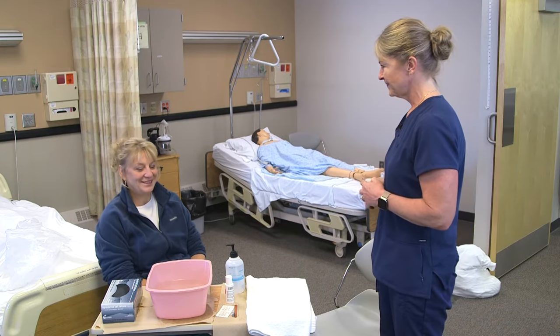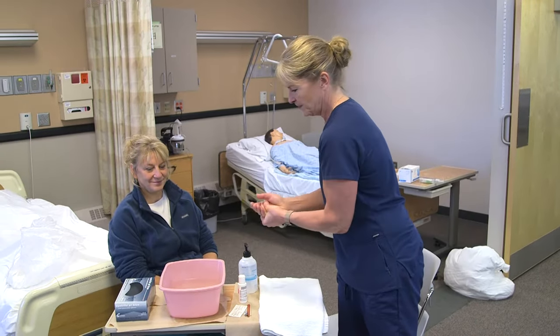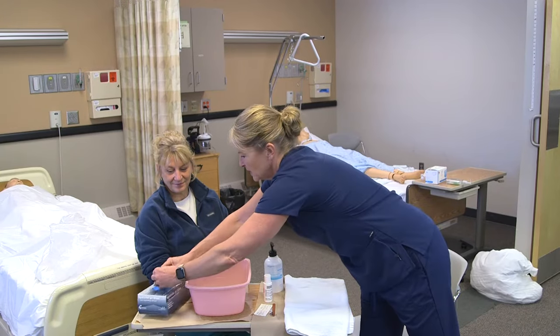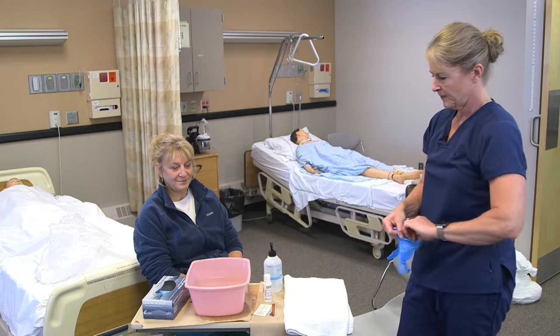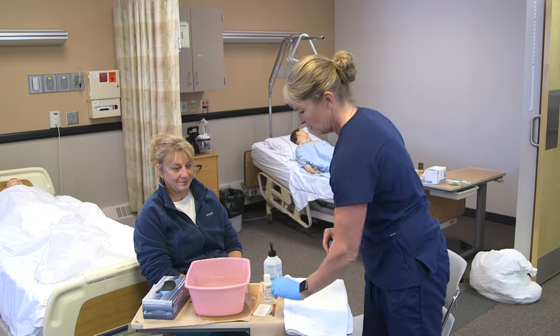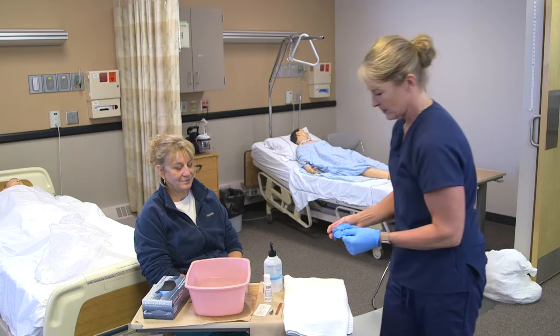Are you ready for some nail care? Yes. I'm going to wash my hands again in the room, put on my gloves, and then get their basin and put some warm water in it. I also have a manicure stick, also called an orange stick, an emery board, and a nail clipper.